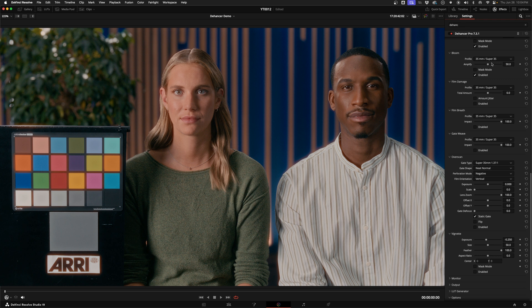Bloom is a soft glowing effect that only appears around very bright light sources or highlights in your image. It mimics how light used to subtly bleed into darker areas on actual film. Unlike a general soft focus effect that blurs everything, bloom is specifically focused on making bright lights look like they're gently glowing. Honestly, unless I was going for a real stylized, old-timey look, I don't ever use the next few effects.